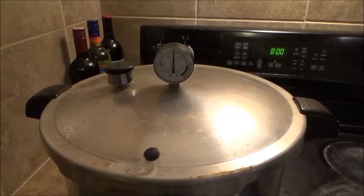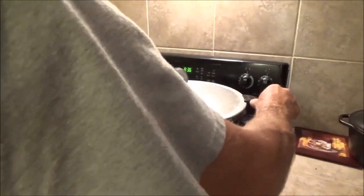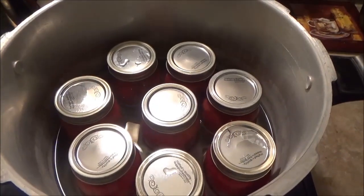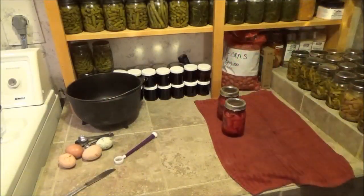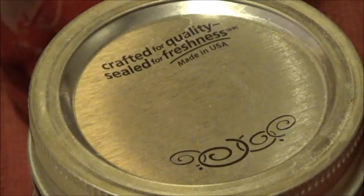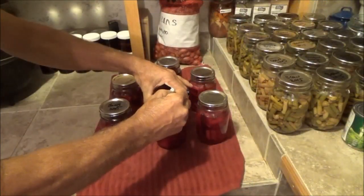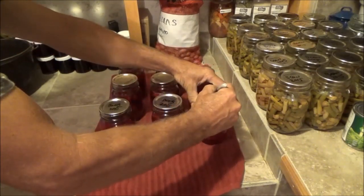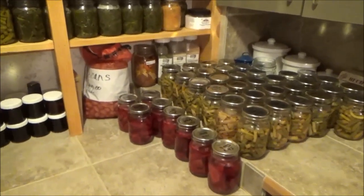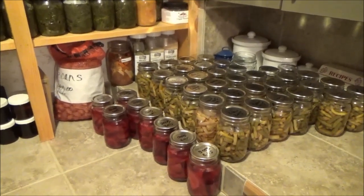I'm just going to let this sit here and come down on pressure all by itself, and then we'll open it up and see what we ended up with. Thanks a lot for watching this video on how I can my beets. That's the next morning, of course — that's when I pull the lids off. I have more beans to can, carrots to can, and lots of stuff to harvest. We'll see you guys on the next video.